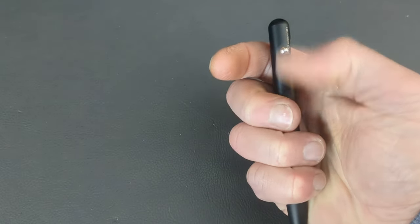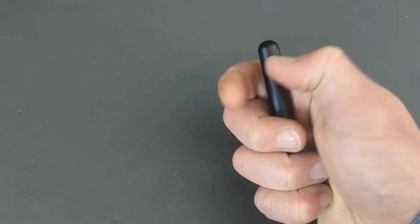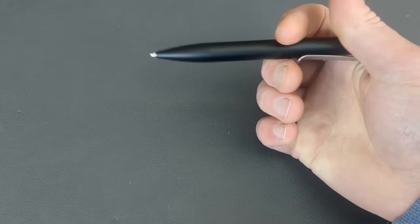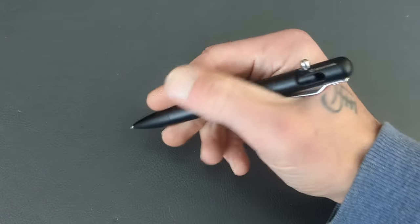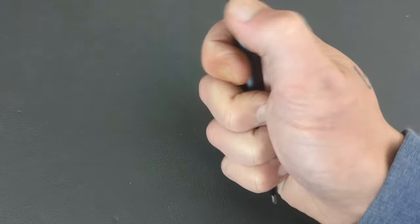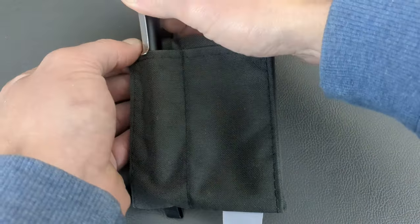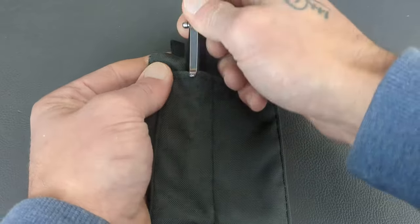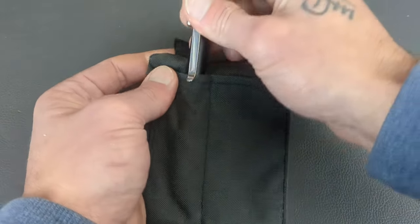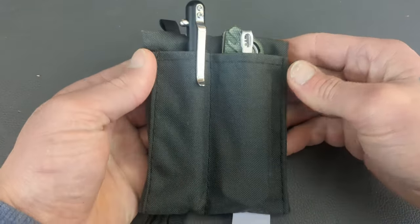It is fun and functional. These usually range from like 30 to 60 bucks, maybe a little more if you get titanium. They take standard G2 refills. Definitely well made from Bastion — I also have a mini one. They're a great EDC type of pen. Just to show, the pen fits right in the pouch nice and easy. You can hide the clip or not — tons of utility in this pouch. You can also fit your knife down in there.